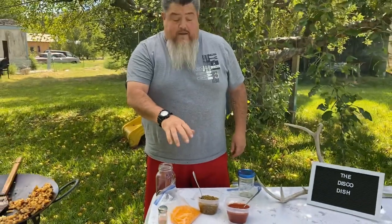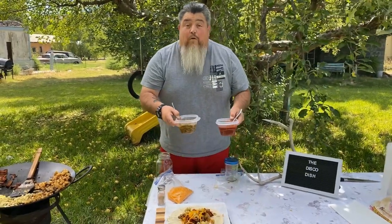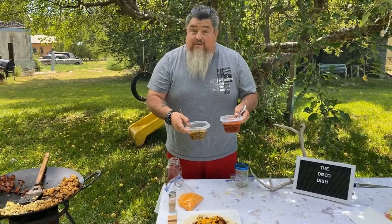We have our breakfast burrito ready now. We have our chile — red and green — so you can add red, green, or both, but there's no Christmas at the disco. And that's the Disco Dish.